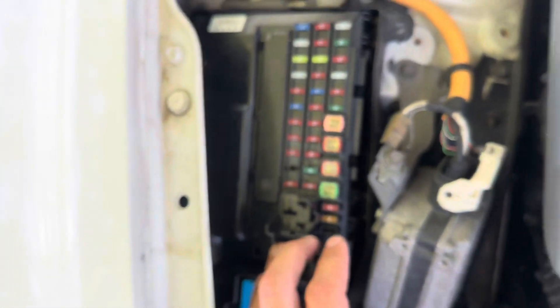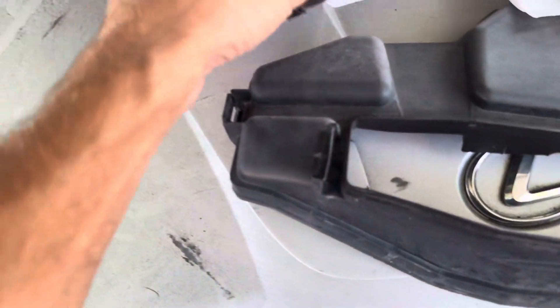From here, this is gonna be your block. Remove this cover — it just clips off, remove this.